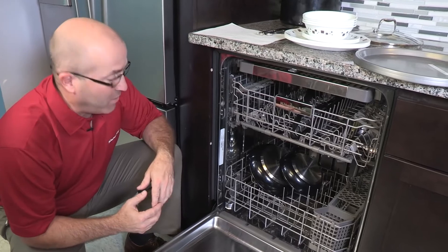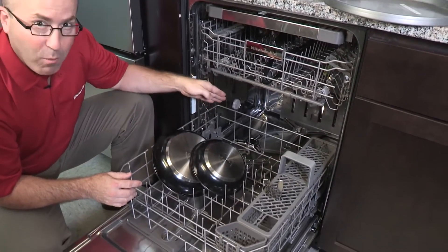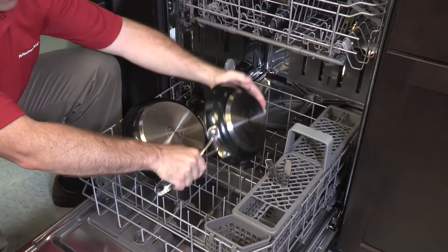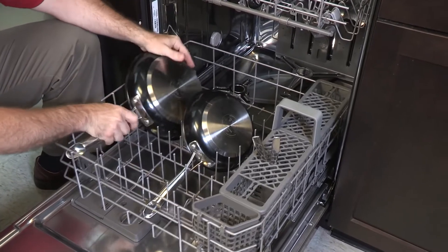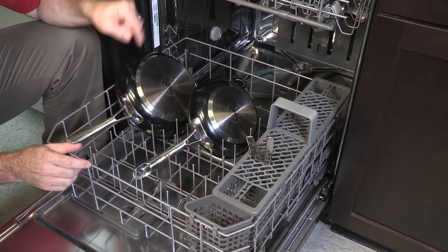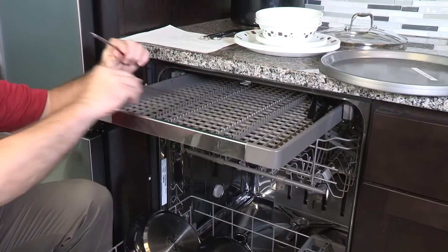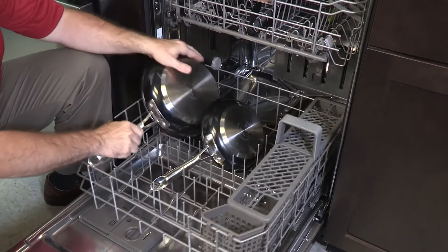Sometimes items can shift during the washing process. For instance, these pans have shifted and are preventing the lower spray arm from rotating. We're going to make sure that the handles don't poke through the bottom by placing them in the lower rack a little better. Some thin knives can poke through as well, so we're going to take these knives and put them on the upper rack, and that will solve all of our problems.